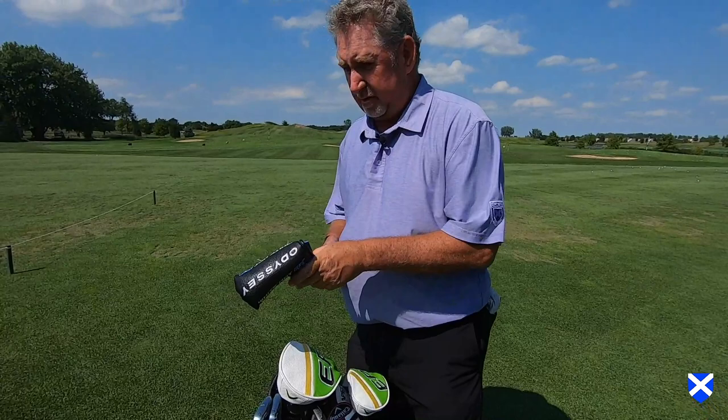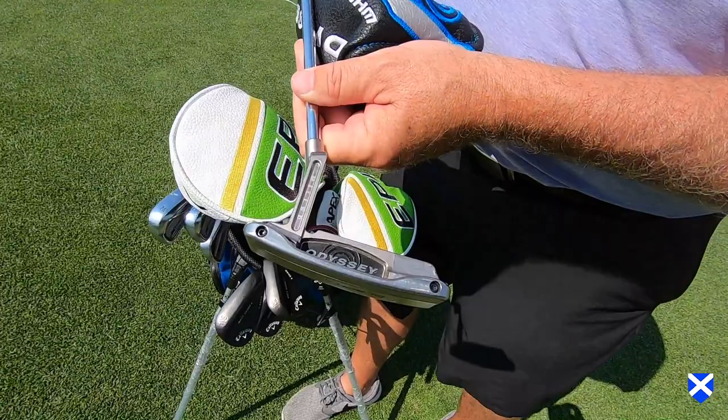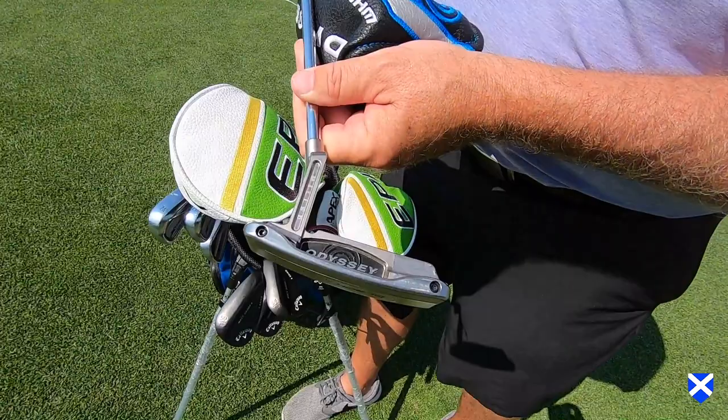This just happens to be in my bag this week — the reason why I teach golf is because I'm not the best putter in the world and I struggle. Right now I have an old Black Series Odyssey milled putter. I use this one now, but I rotate out — I use an Arm Lock Odyssey putter too, so I go back and forth. Hence the reason why I'm not a good putter.